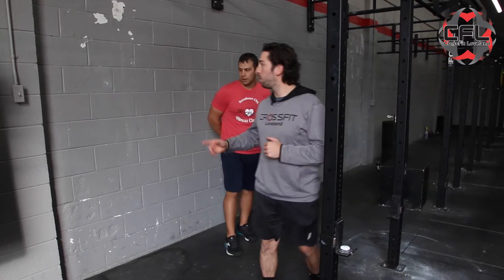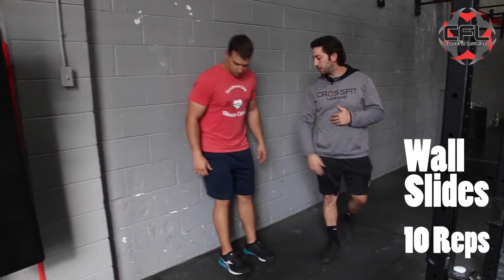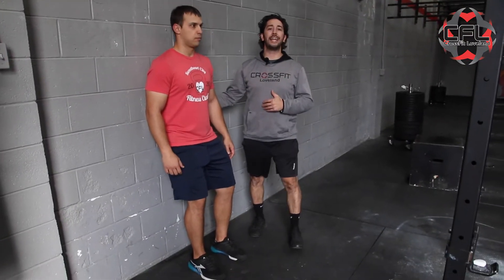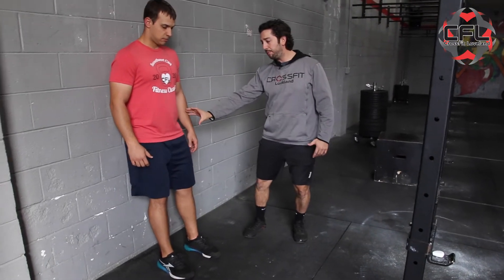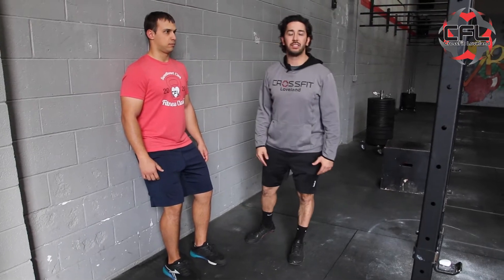The first thing we're going to do today is work on wall slides. This is going to help with our shoulder mobility. Coach Wade is going to go up against the wall. He's going to slightly bend the knees — you don't want any space behind your back. He wants to take his hips and rotate them up, squeezing the glutes and getting that back nice and flat.